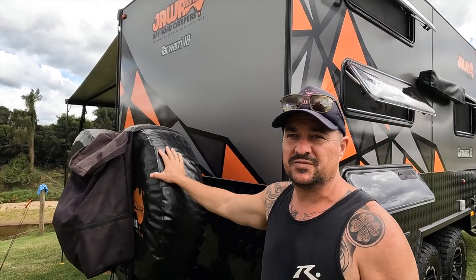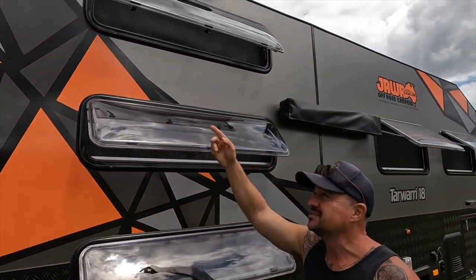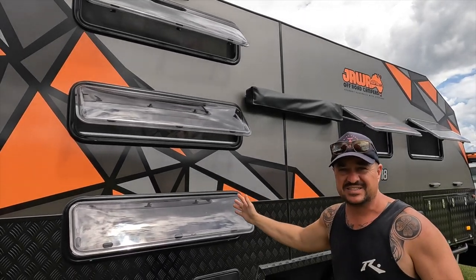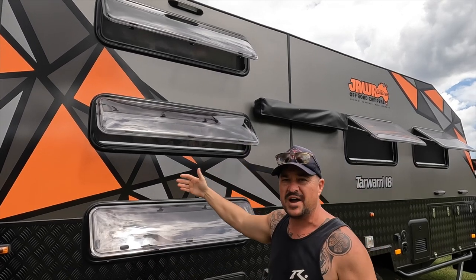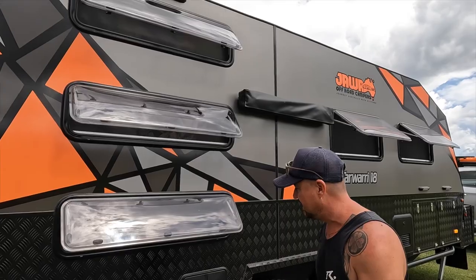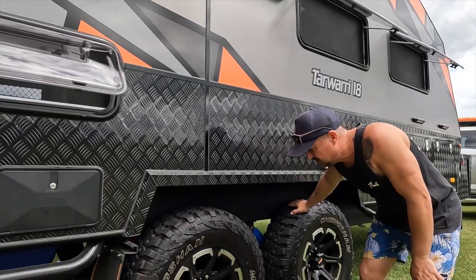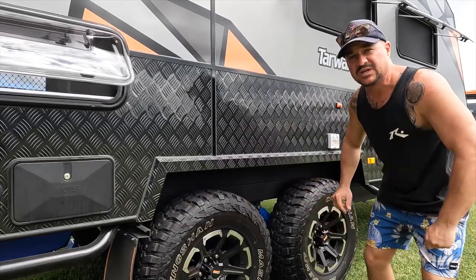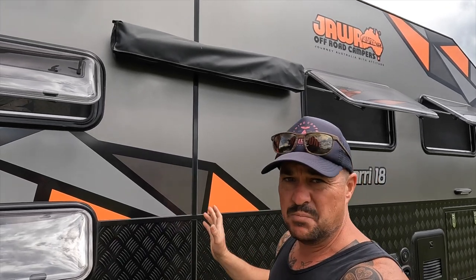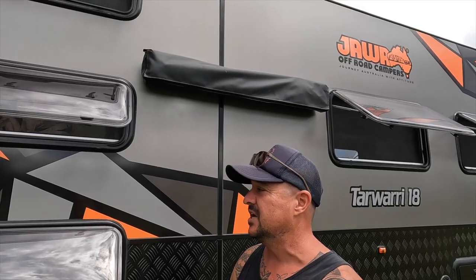Starting at the back as usual, we've got two big spare tyres here. It's a big van, and you need space for a big family — so one, two, three bunks. There's not that many vans on the market with three bunks. They're a really good length, six foot long. They're not super wide, but for your teenage kids right through to your young ones, this is going to be absolutely awesome. You'll notice the tandem axle here, with all-levels suspension as per standard with most Jawa vans. The tandem axle gives the engineering the ability to reach an ATM of three and a half tonnes, so you can certainly get a big payload in this van.